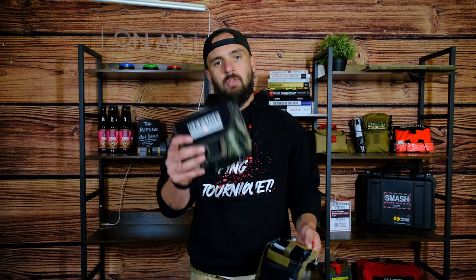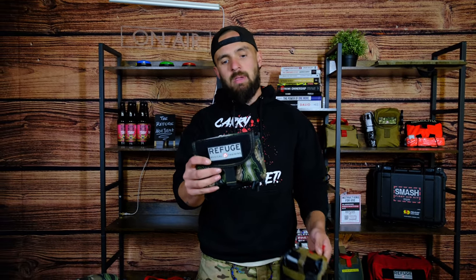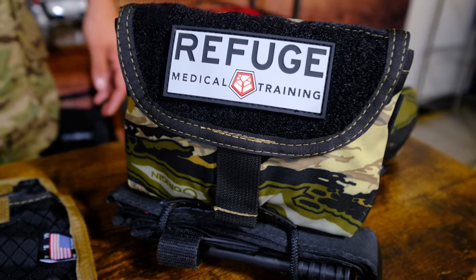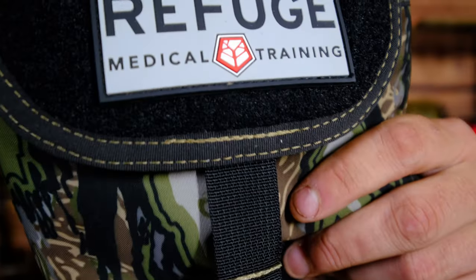This is the Whitetail — a purpose-built IFAC for any hunter out there seeking that big whitetail deer or mule deer. It comes in both highland and woodland Raptor camo, giving you a lighter tone and a darker tone. It doesn't get much better than this, so go and get one while you still can.